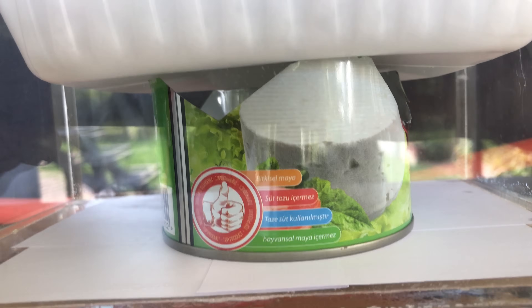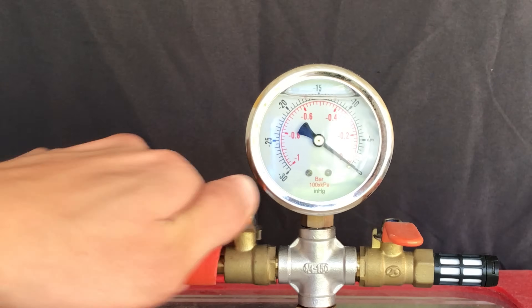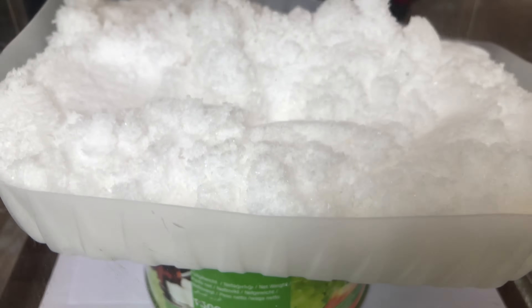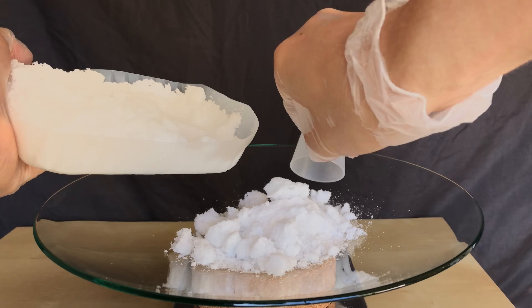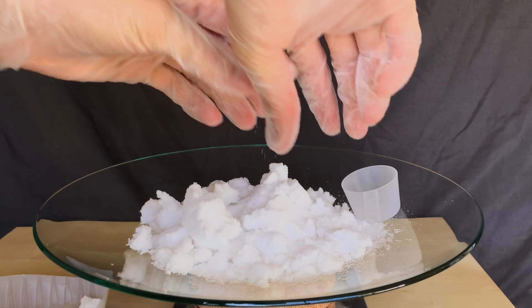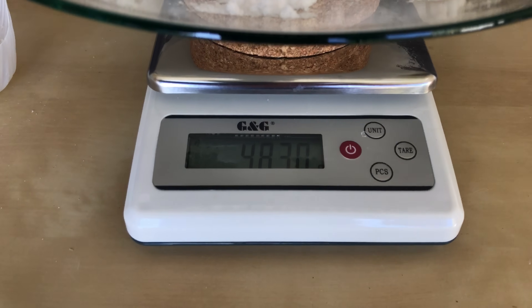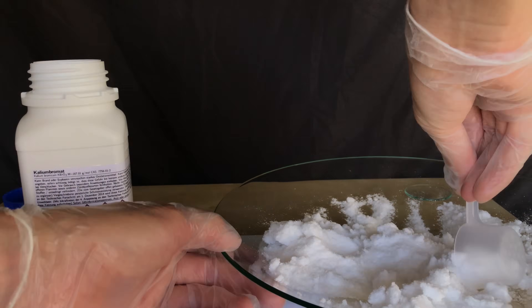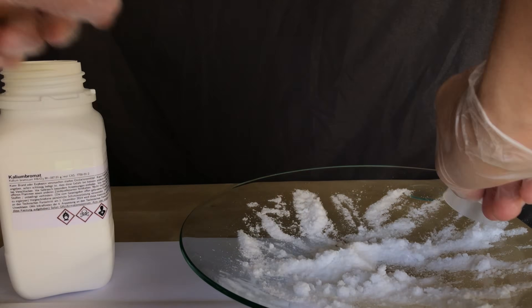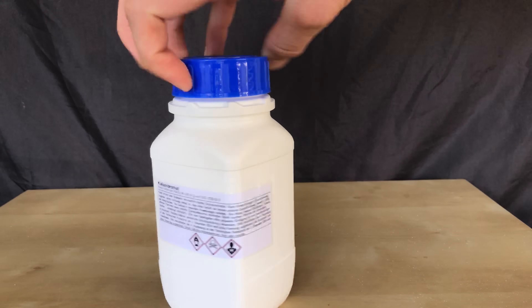A vacuum desiccator is superior to a normal desiccator or air drying — it's so much faster. After evacuating it took 3 days until the product was completely dry, and it was then transferred onto a small watch glass. After recrystallizing and drying, our product had a beautiful white color with no tint of yellow. We didn't quite pass the 500 gram mark, but we still collected a lot of product, which was then transferred to a properly labeled storage container. And there you go — homemade potassium bromate.